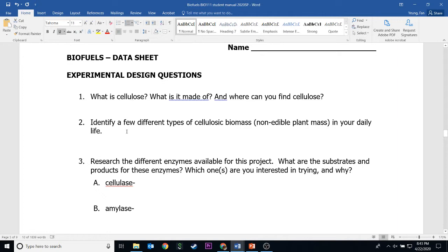Number two is asking you to identify a few types of cellulosic biomass. We're talking about parts of plants that people usually don't eat — like banana peels, avocado skin, stuff like this that people usually throw away — but they actually contain a lot of cellulosic biomass. Just to remind you quickly, cellulosic biomass is plant biomass that contains a lot of cellulose.